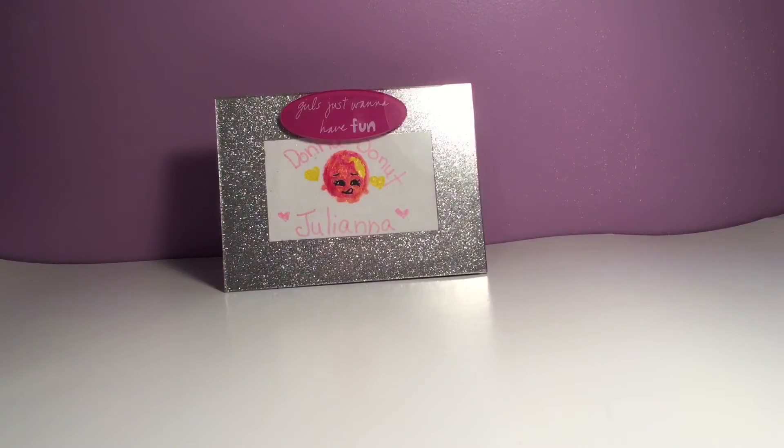Hey guys, it's Juliana and Maria. This is JTV Toys and today you see some stuff right there - Donna Donut - and it has my name on it, just like yesterday's video. This is Decemberthon Day 27.